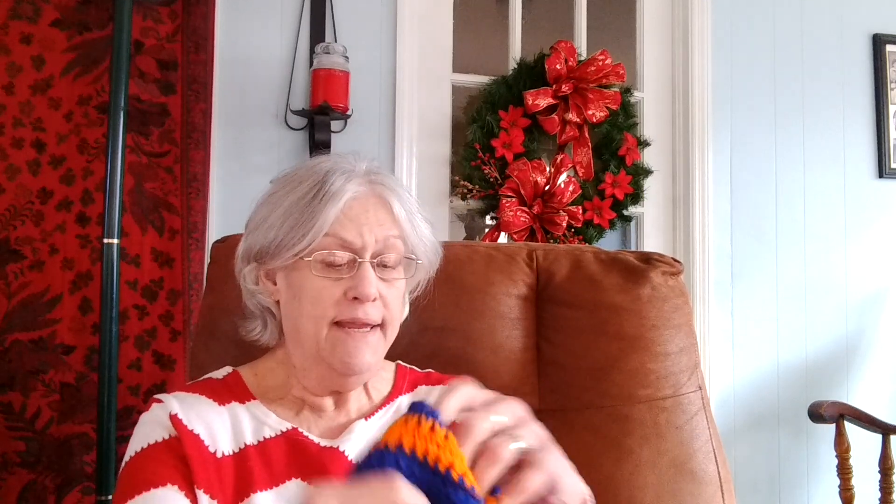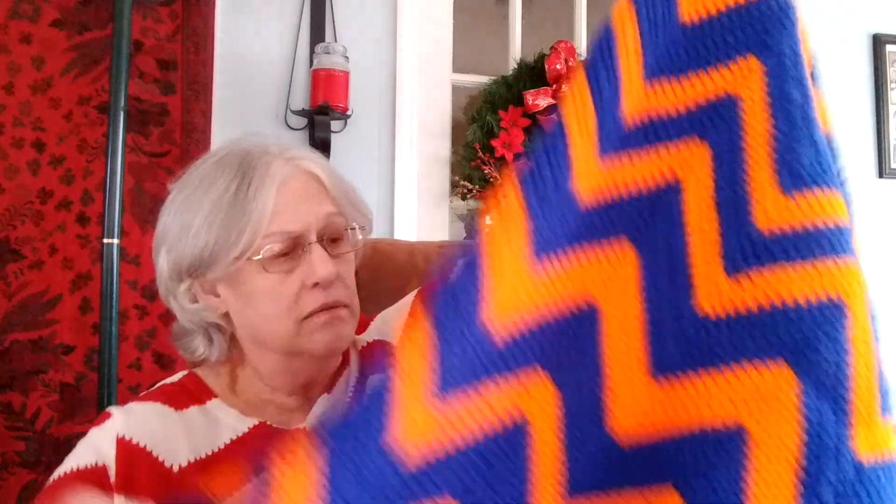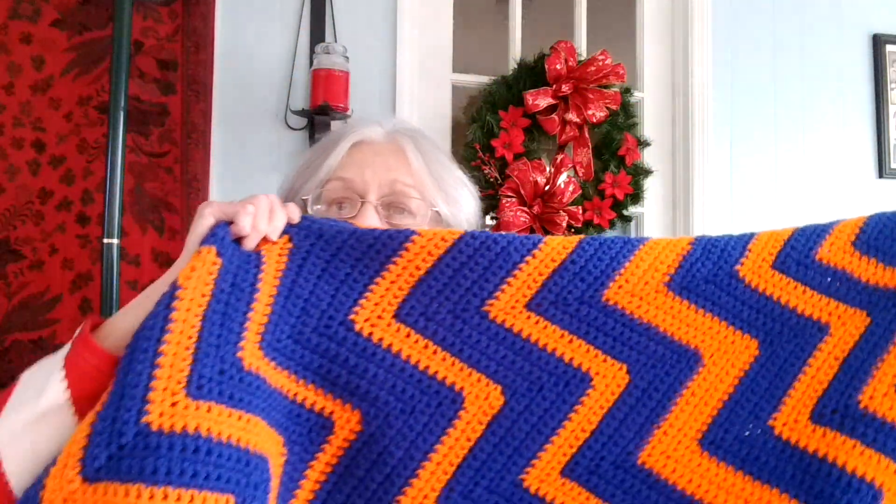Now, on a small project, I'll frog it out and start over, or frog out a section and go back if something's happened. But on this thing, I didn't. So I just made it work to where I've got uneven numbers of things in each row.